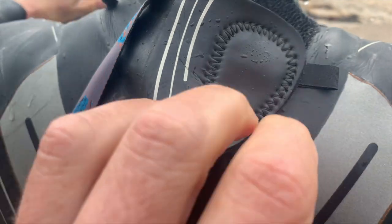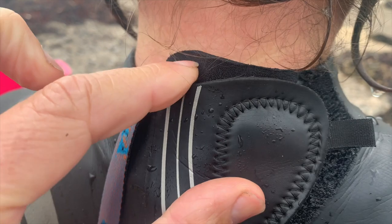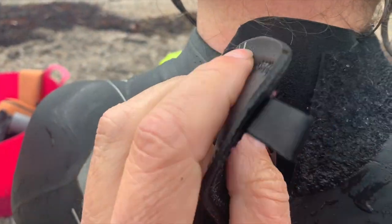You probably know the zip puller goes on top of the flap, but if you velcro it flat, when your head is back while sighting it can chafe your neck — so fold it down a bit when you fasten the velcro.